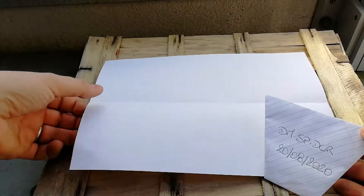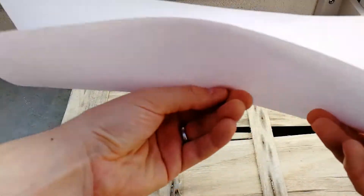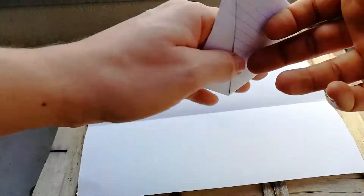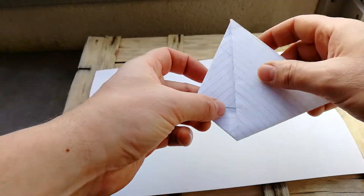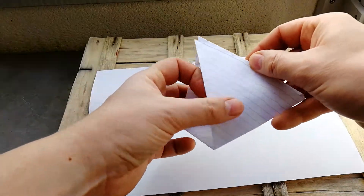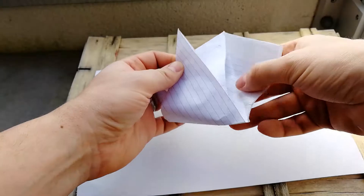So first of all, you take a piece of sheet like this, you fold it into two, and then you pour the seeds inside. If you are interested to find out how I keep my seeds, please let me know in the comments.